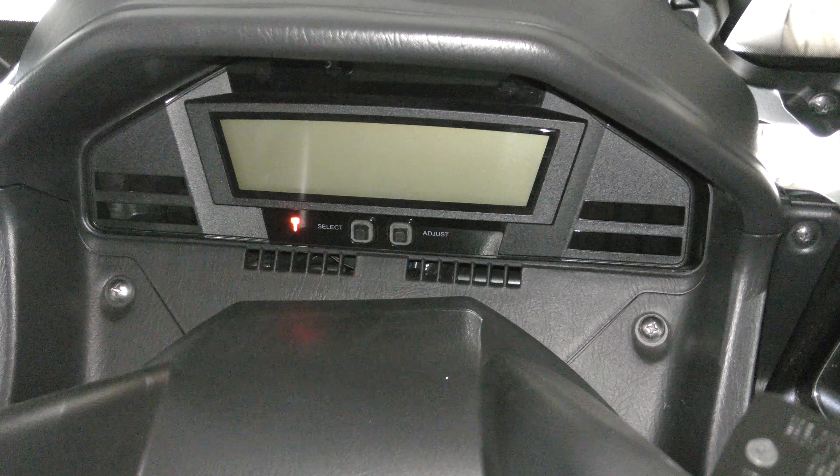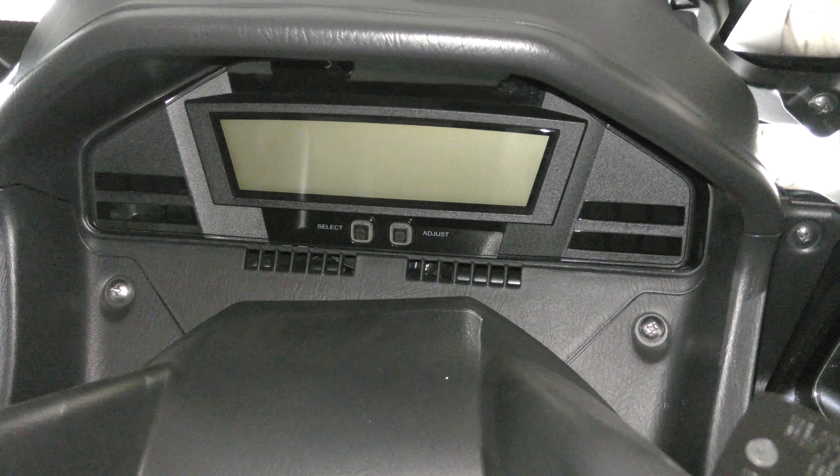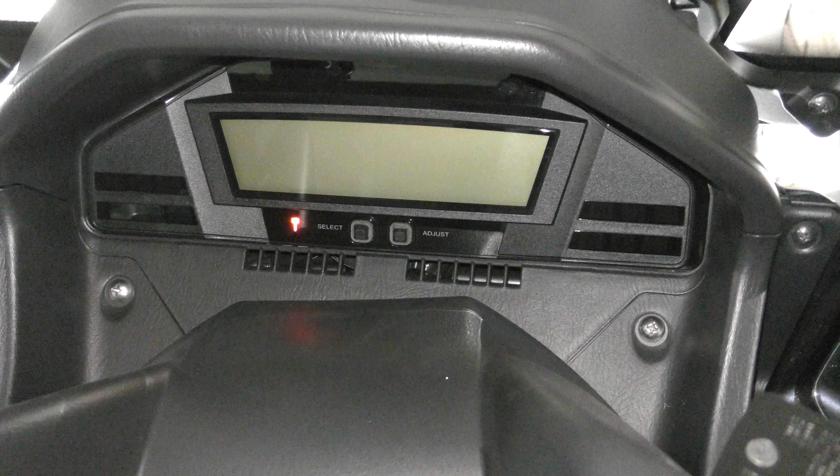This is a digital dash on a Suzuki Burgman 2012 model. So you turn it on, all the warning lights come on and you can see you've got the speedo, you've got the time there, you've got the mpg, and you can look at your mileage — your trip A and B, and total mileage.